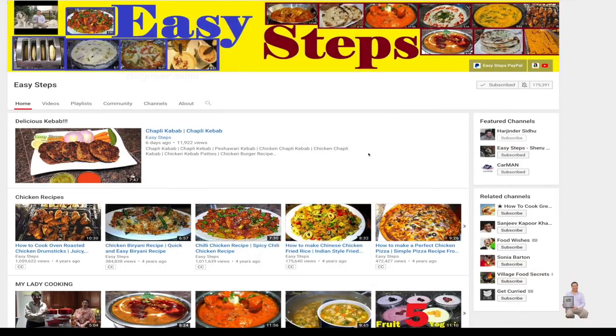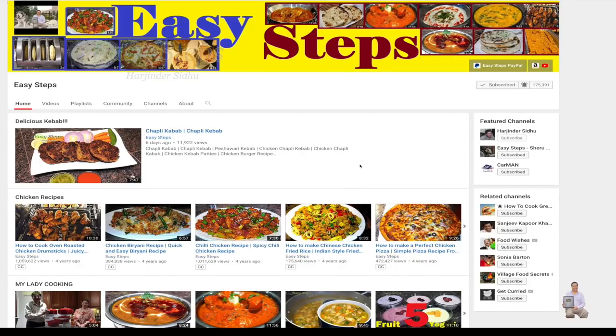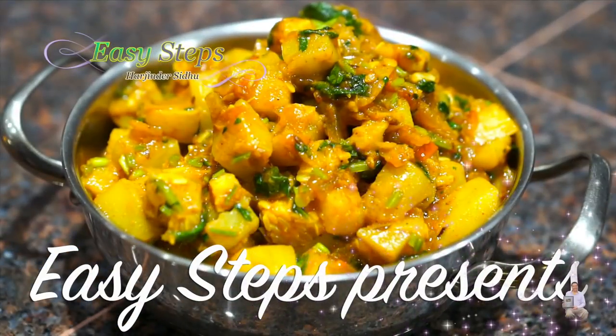Hello everyone, please welcome and join me at Easy Steps Cooking. Please click on the bell icon and you will get all the notifications of my new videos. Let's get started — today I'm going to share with you a vegetarian dish.